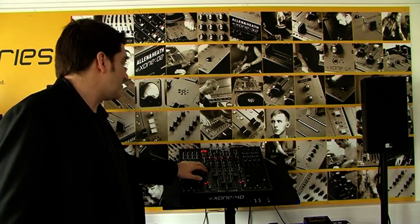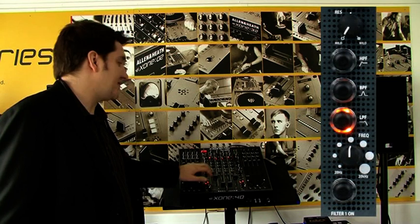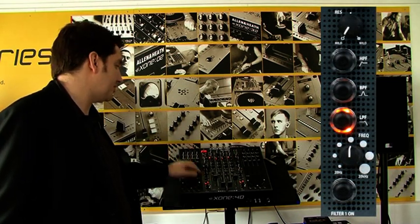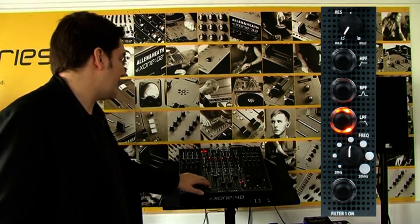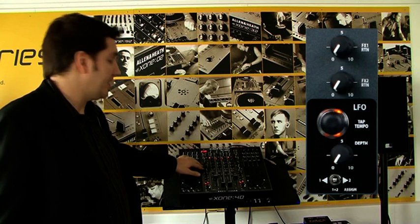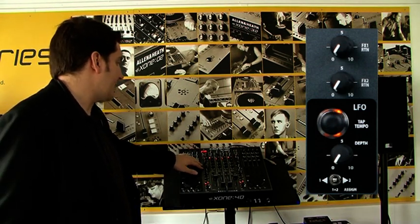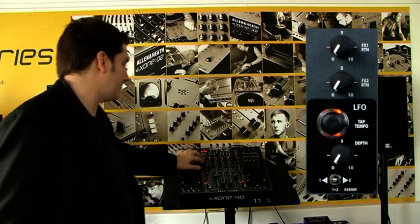As most Allen & Heath fans are aware, the filter section is definitely a very desirable feature found on the Zone 92 as well as a bunch of other Zone mixers. Of course, the filters are in here as well as an LFO. The LFO is a very cool feature also found on this mixer, and if you're not familiar with it, once you have the opportunity to play with it, it does some pretty cool things.